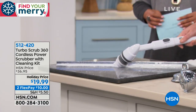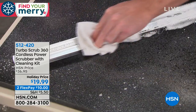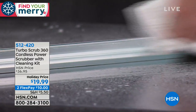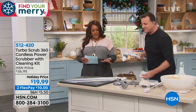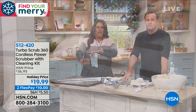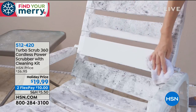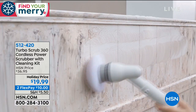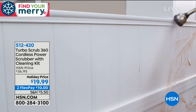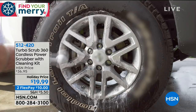It spins so you don't have to. You don't have to get on your hands and knees. Just take your terry cloth towel — look at the shine. The fact that you can clean without putting your back into it, not using a lot of arm muscle, because the scrubber is doing it all. It's $19.99 — the first time we've ever had it at this low price. Two flexible payments of $10, so you get it home for $10.